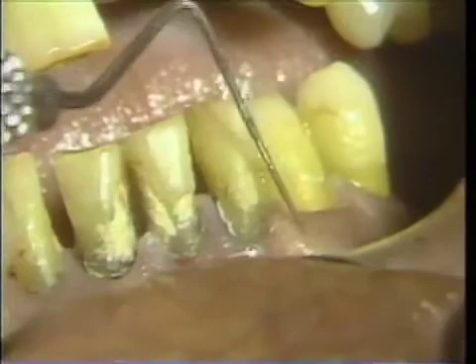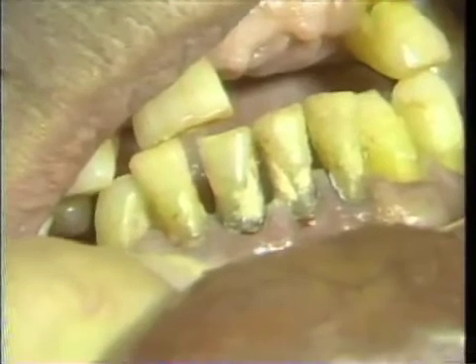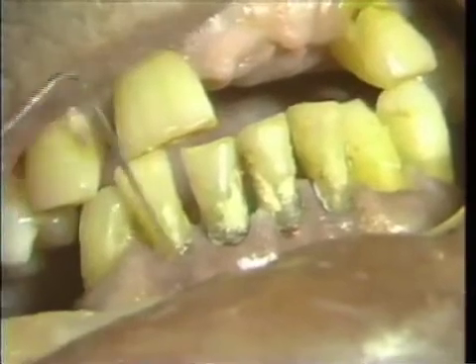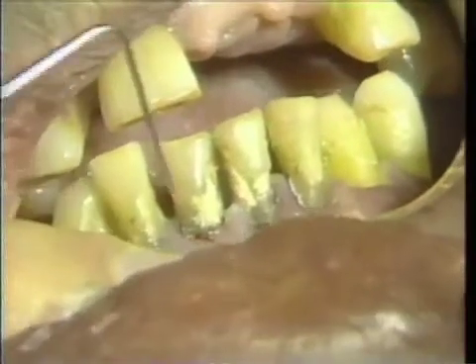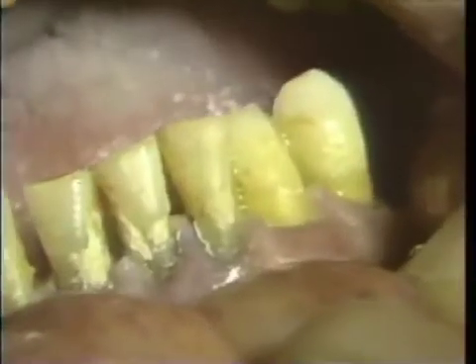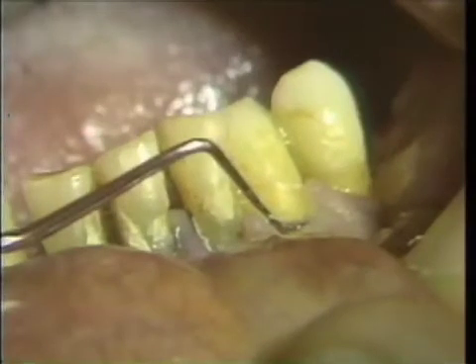Edematous tissue is observed, with exudate upon pressure and subgingival calculus present.